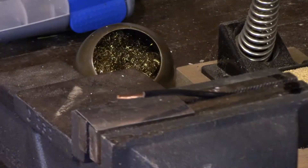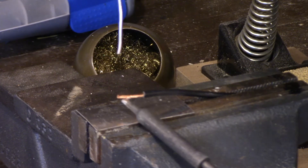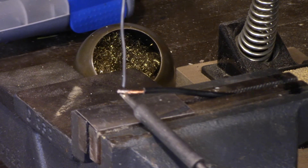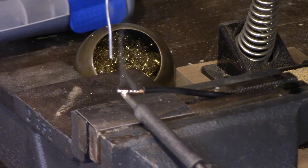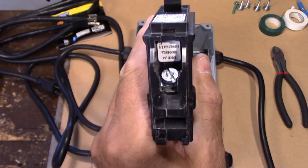I'm just going to show you right here — I'm soldering the end of this wire and I'll explain the reason why. You don't want to have gobs of solder or anything like that, just enough to have it wick all the way along. You don't want any blobs — just like that.